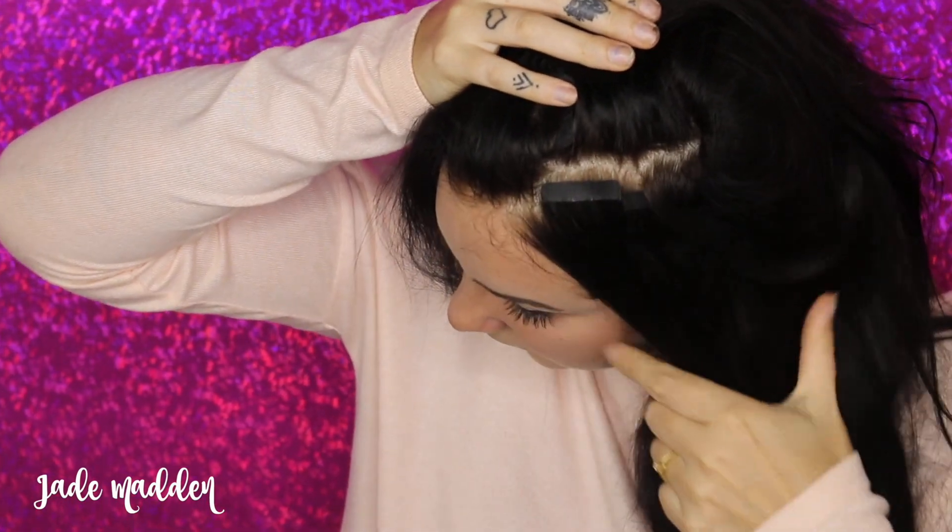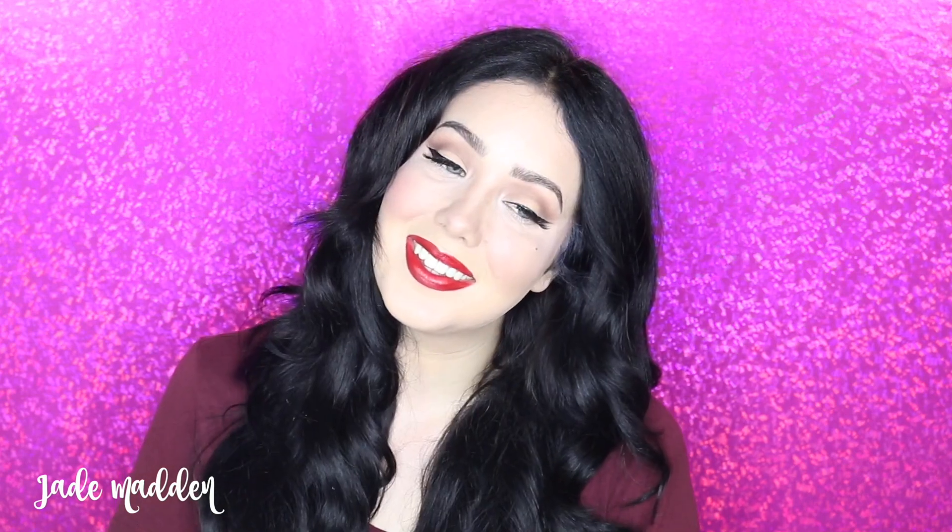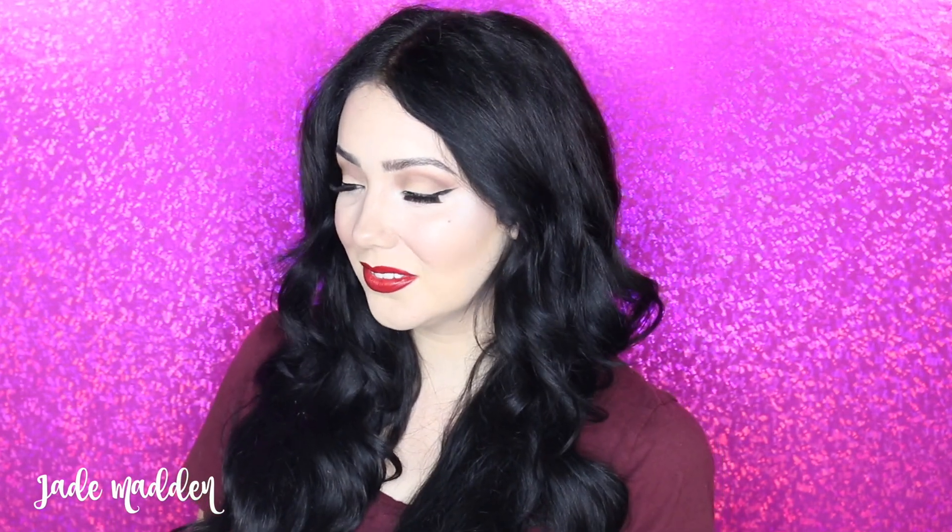I am going to be doing a full review of these soon so make sure you guys stay tuned. I also have a discount code for all of the products on the Irresistible Me site — not just their extensions but also their styling tools and all that jazz. I will link directly to it in the description box below so head down there and check it out.